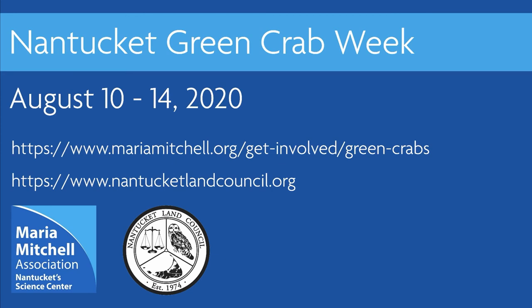Thanks so much for watching and be sure to check out the Mariah Mitchell Association and Nantucket Land Council websites to view more Nantucket Green Crab Week events.